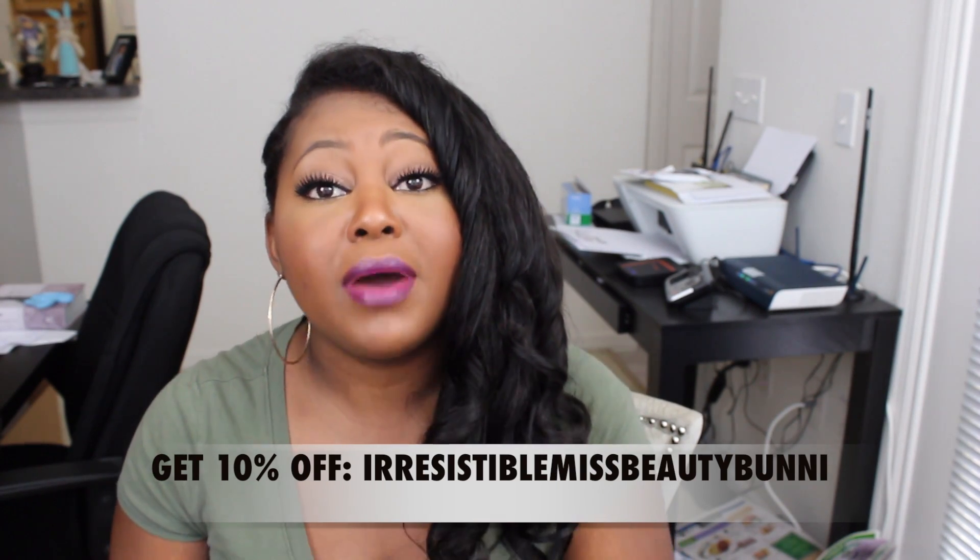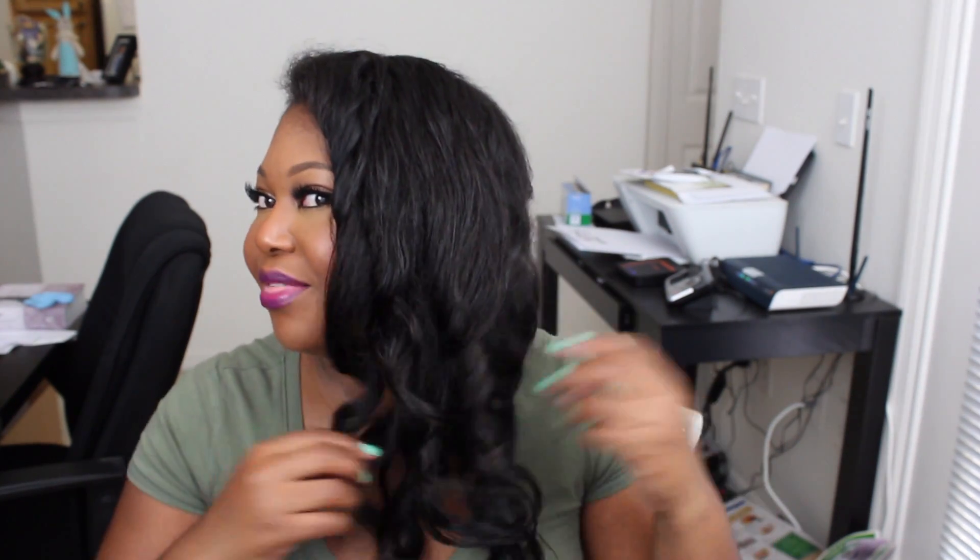My biggest concern with clip-ins was snagging on my own hair from the clips pulling and tugging throughout the day. At this point, the only thing I feel is the weight. I just wanted to show you guys the style and how I styled the Irresistible Me Silky Touch clip-ins. I'm putting a 10% off discount code down in the description bar so you can save some money and be fabulous this summer. Let me know what you think of the style and how these work with natural hair. Thanks so much for watching and subscribing — bye!